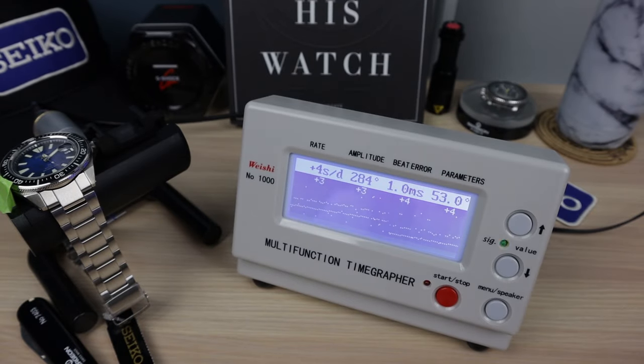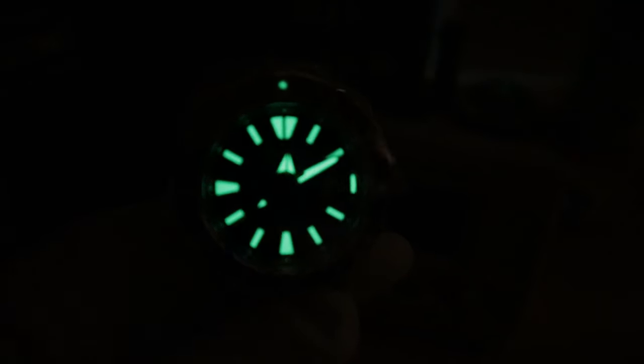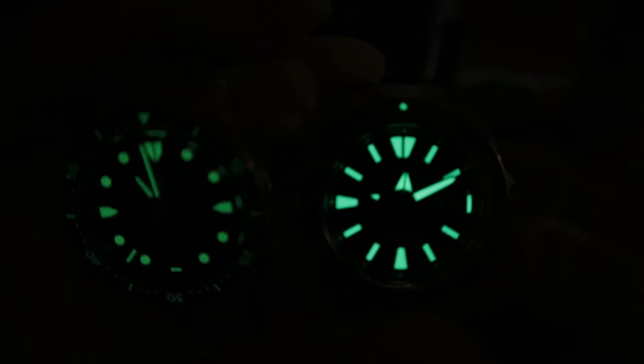Let's check out the lume. This time it's going to be a stunner. Oh yeah! It is a torch as usual. Let's compare it to the Zelos, and the SKX. Wow — super bright, unbelievable. Good job Seiko, as usual. The LumiBrite is killer.